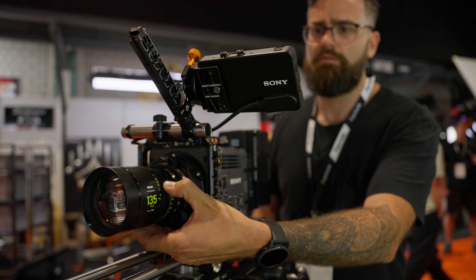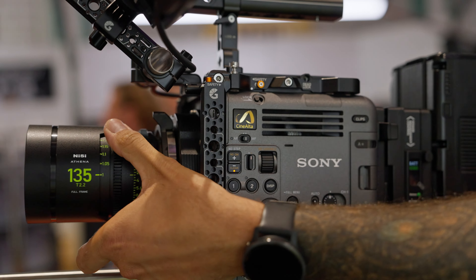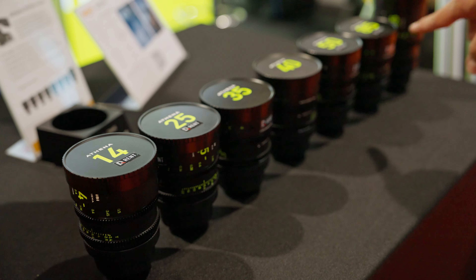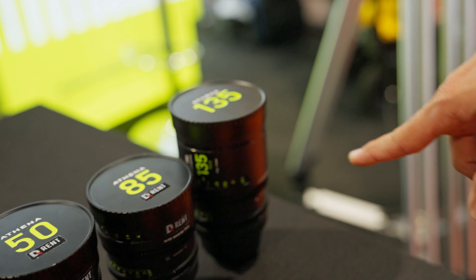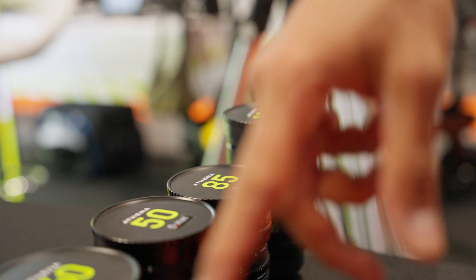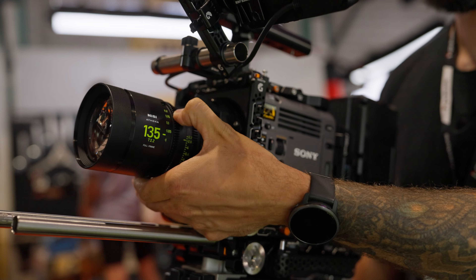Next on the list is Nisi with their new Athena lenses. They already had five lenses in this set — a 14mm, 25mm, 35mm, 50mm, and 85mm — but now they've added an 18mm T2.2, a 40mm T1.9, and a 135mm T2.2. Pretty much the whole lineup is here, and you can see they're all the same size throughout the focal range except for the 135mm, which is a little bigger. That makes it really easy to switch lenses without having to rebalance your rig. I'll be testing these lenses on the channel very soon, but from what I've heard, they have a very clean look and are high quality for a tighter budget.